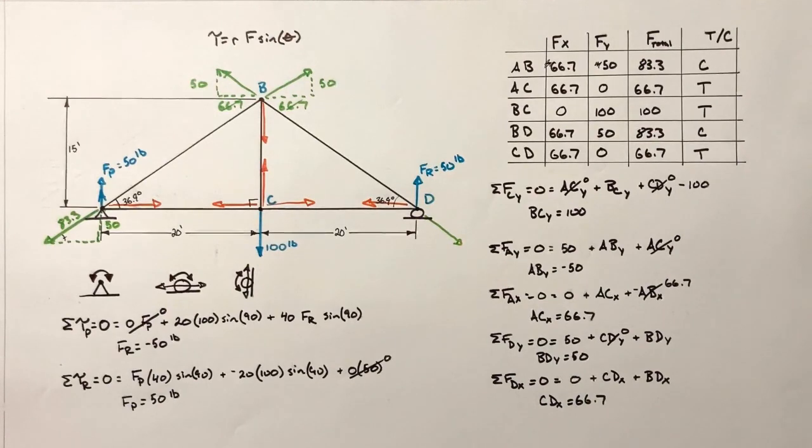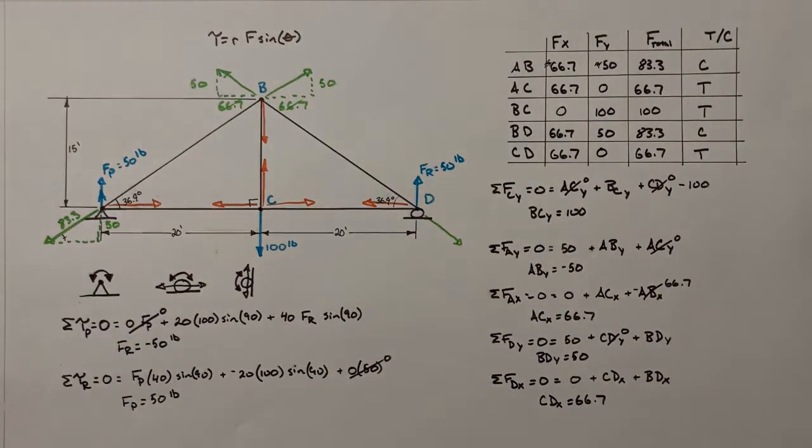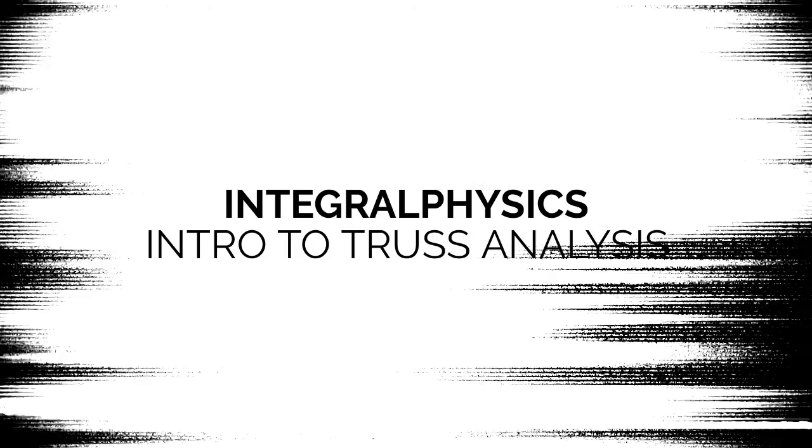And that is how we solve a basic truss using what's called the method of joints.